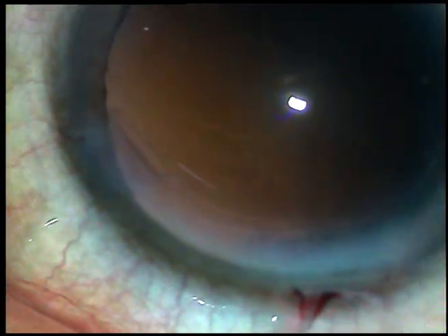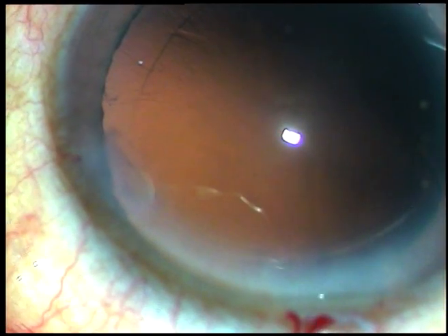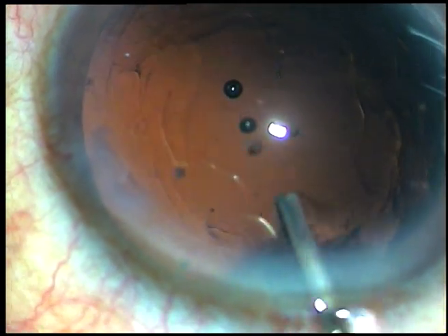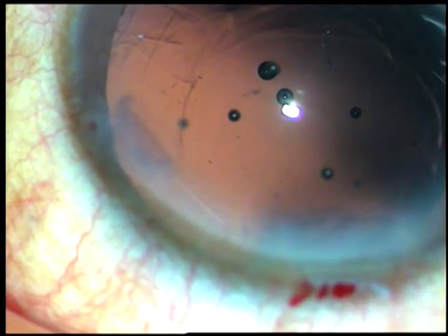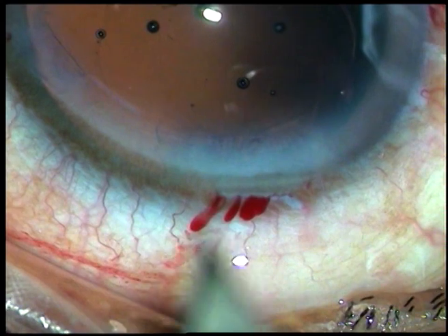You have filled the anterior chamber and the capsular bag with viscoelastic substance. This is 2% HPMC. The posterior capsule should go far behind — otherwise, while enlarging, you can pierce it with the keratome. I have caused a posterior capsular rent in this way on a few occasions.